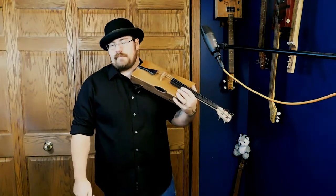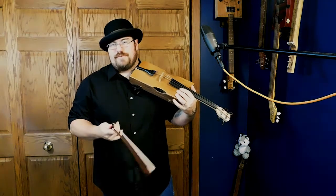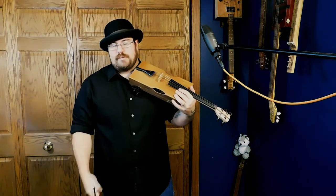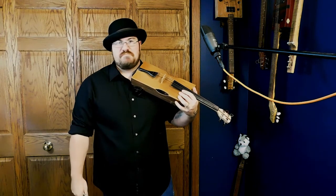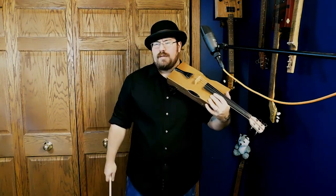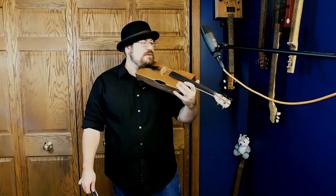I am gonna upgrade the bow, hopefully within the next month. I want to get the Fiddlerman carbon fiber bow, and I might get some different rosin to see if that makes a difference. I'll probably do an update video when I do that. So here she is in all her glory.